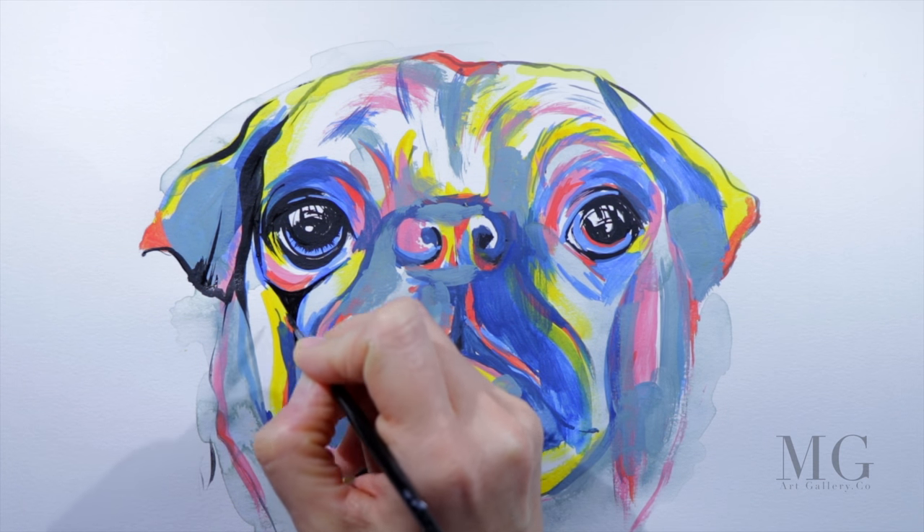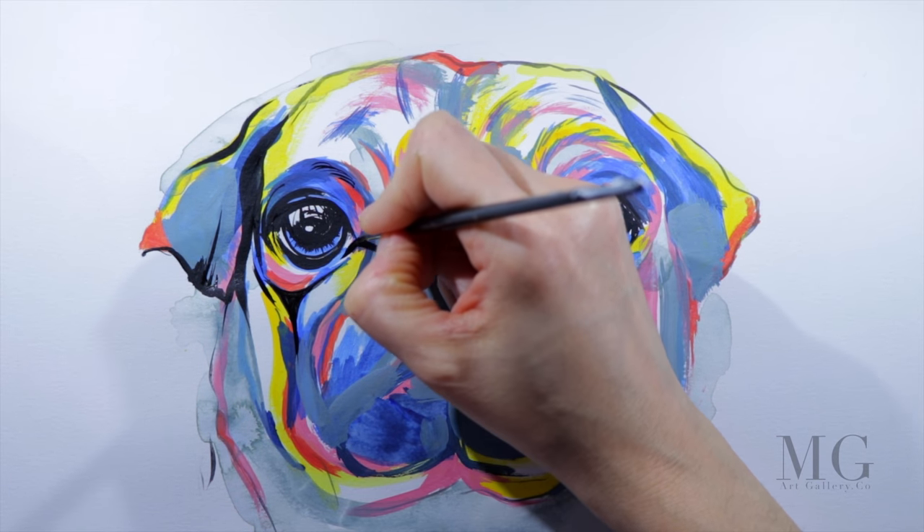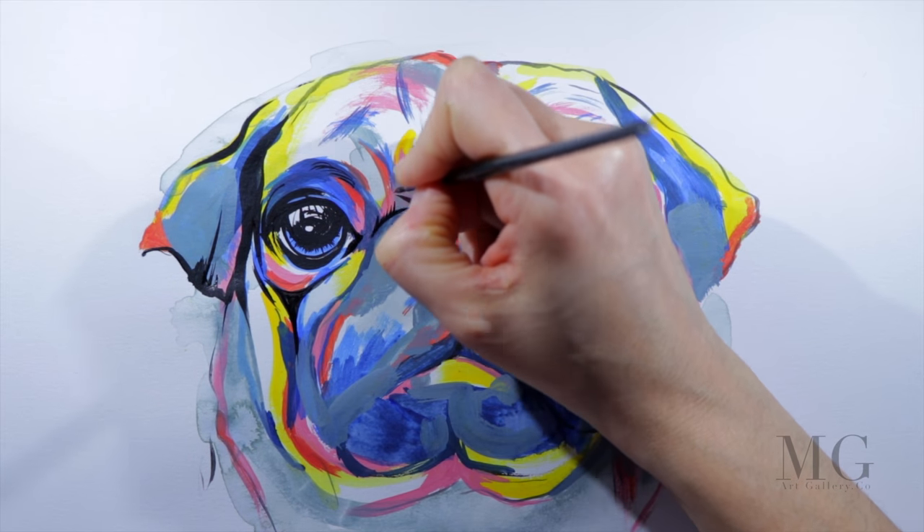If you want, think of this step as adding frosting to a cake. And this will change a good image into a very good image.